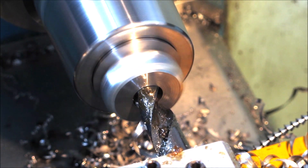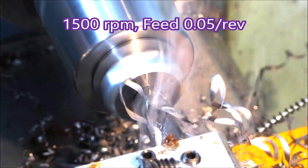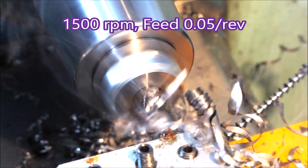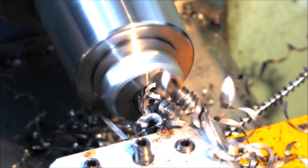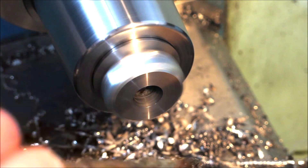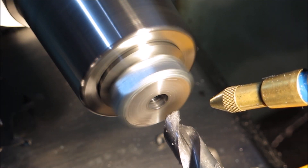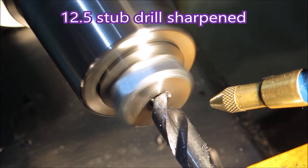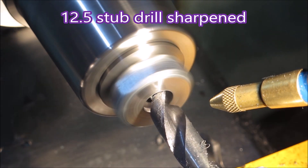Not that I can claim to have sharpened it very well. Of course this isn't being fed at half the rate it should be fed either. But now having sharpened it, it doesn't screech for nearly as long as it did before.